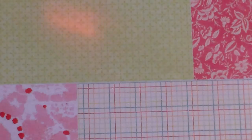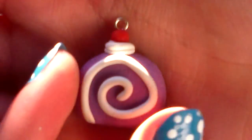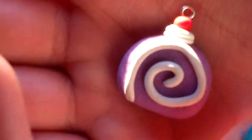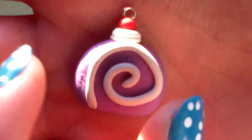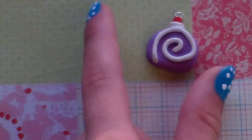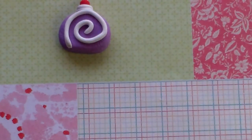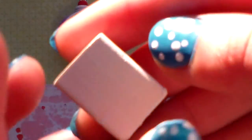Hi guys, this is all things cupcake 2000 and today I'm going to be teaching you how to make this swiss roll, or yule log cake piece. This is just the easier way instead of wrapping it inside, so let's get started. First, you're going to need white polymer clay and you only need a little block — probably even smaller than that.